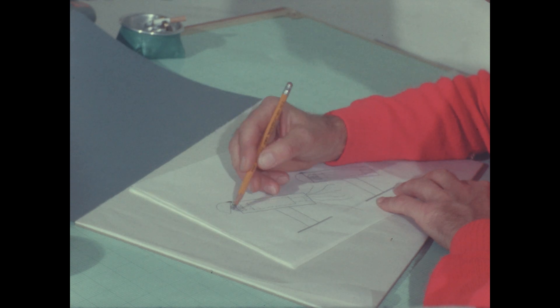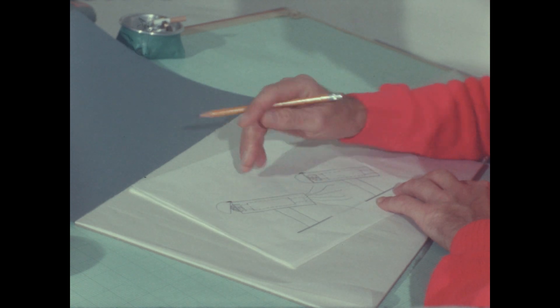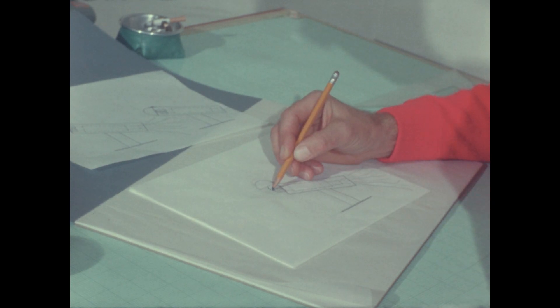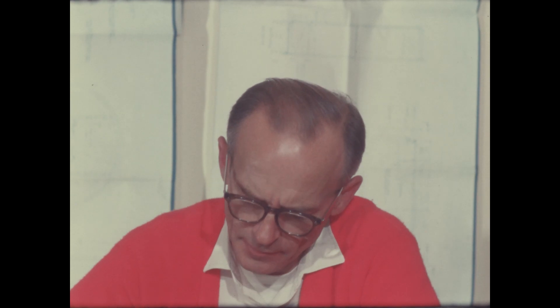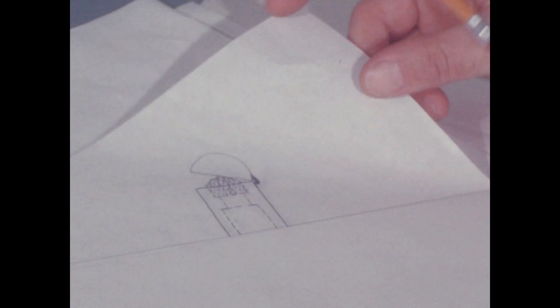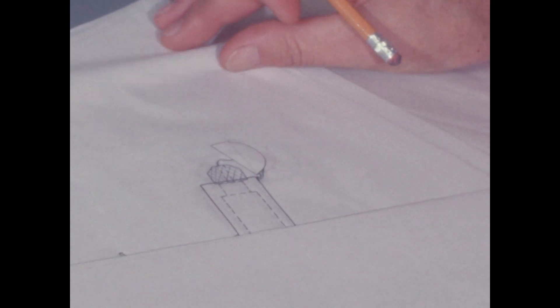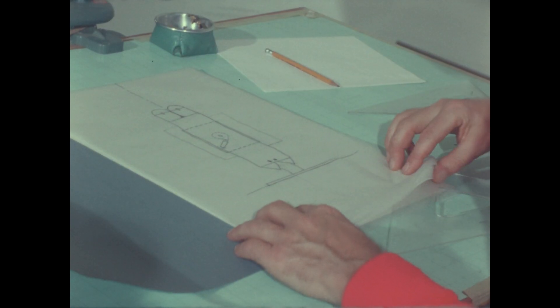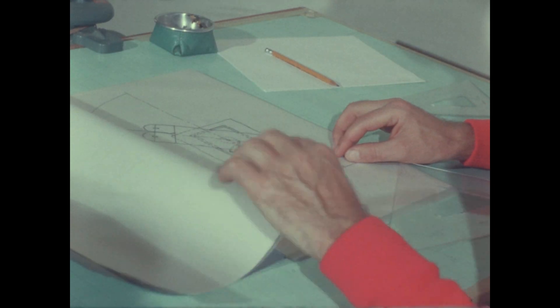Then our engineers began their detailed design of the probe and the launcher. One of the important problems they had to solve was getting the nose cone on the launcher out of the way of the probe when it was fired out into space. Their idea was to have a partial hinge on the nose cone. As the rocket pushed out from the launcher, the nose cone would be thrown to the side. A little wire would pull the spacer out of the way, and the rocket would continue to push the probe out of the launcher and on into space.